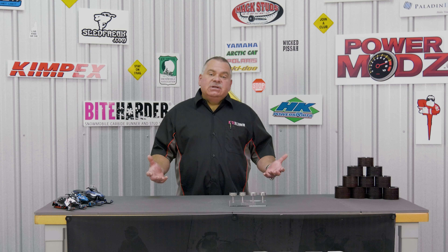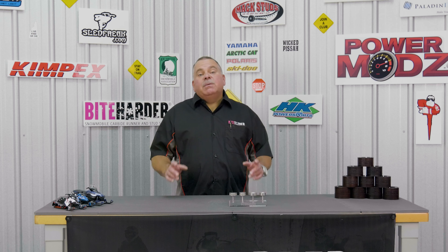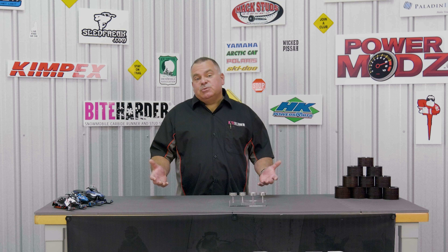To make things easy we have laid out this page with information about our carbide runner and stud sharpening tools along with our polytune suspension rings. Ordering is easy — simply click on the ByteHarder link to be directed to our website. I want to personally thank Mark and the team at Snowgoer and the Big East Power Sports Show for putting this digital event together.